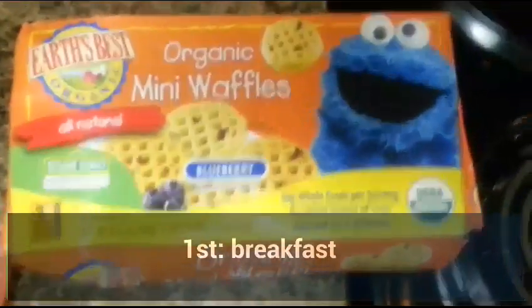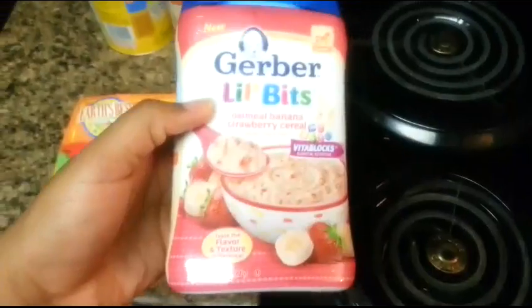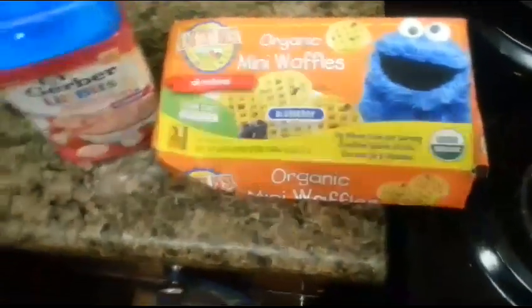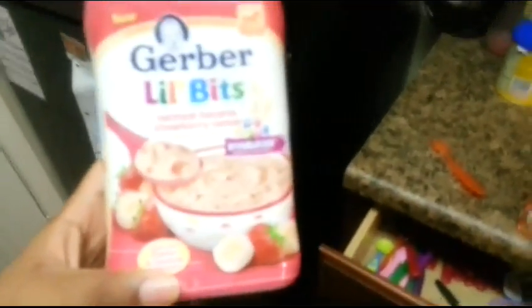I'm going to give her one waffle and then some of this. This is going to be her breakfast for this morning. This is oatmeal banana strawberry cereal — I never knew they had it and I just bought it last night. But the waffles are organic.